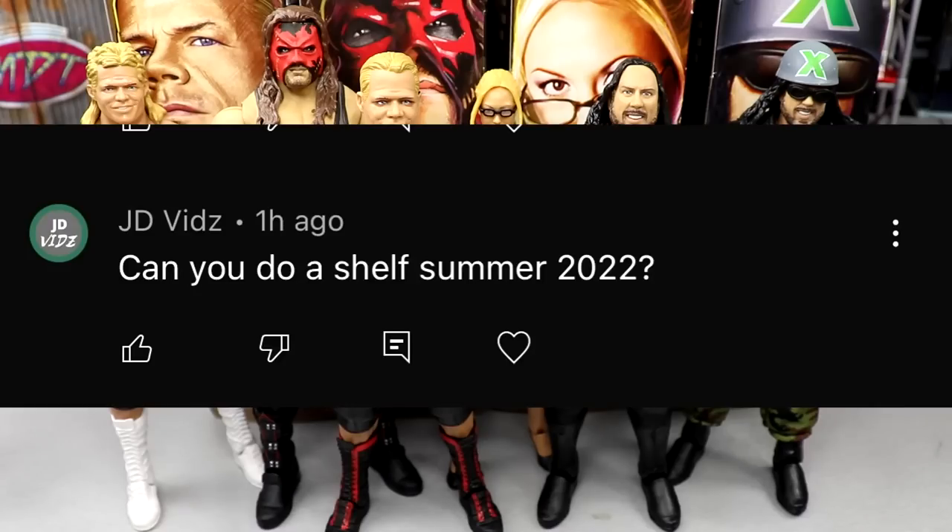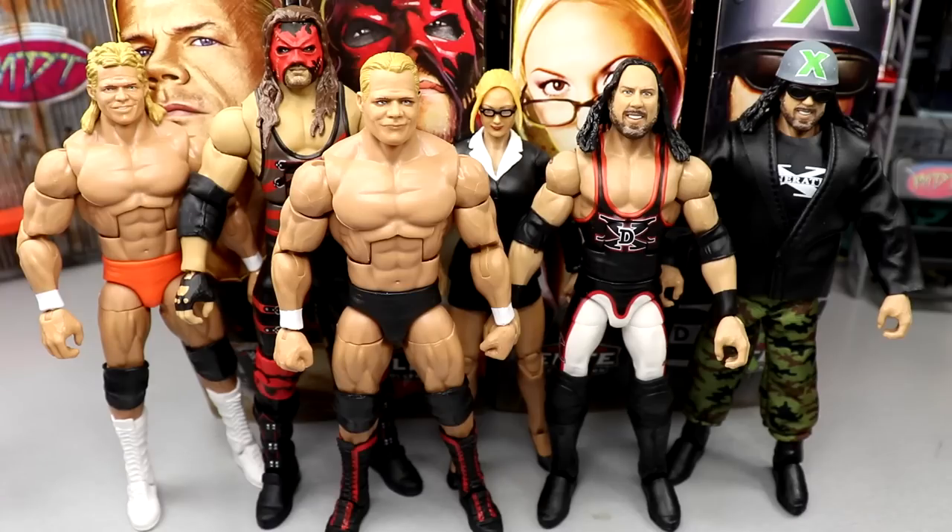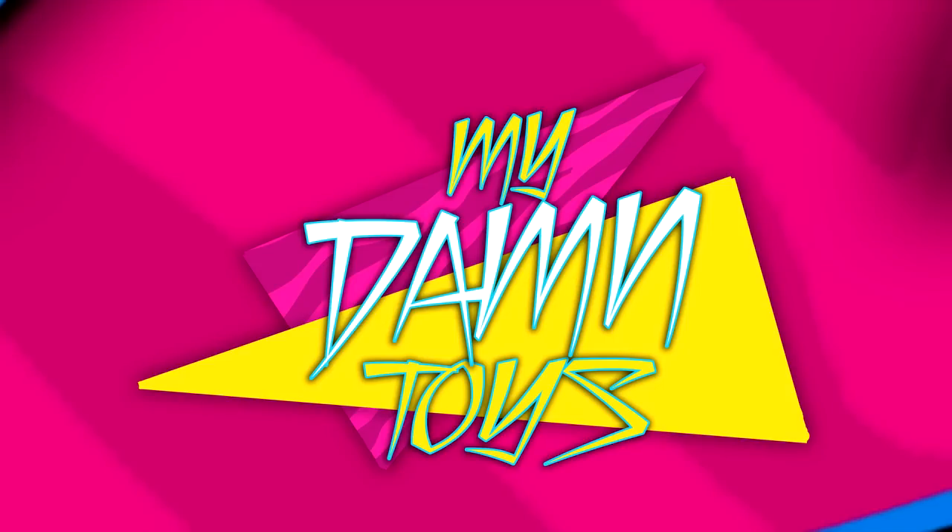Before we get out of here, a random shoutout goes to JD Vids who asked about a shelf summer 2022 — JD, if you could clarify what you meant that'd be awesome. These are Target exclusives so you'll have to go to Target to grab them. Thank you guys for watching — let me know your thoughts and favorite figure from this wave in the comments. I've found all of these multiple times so hopefully they're easy to get. Subscribe and I'll see you guys next time.